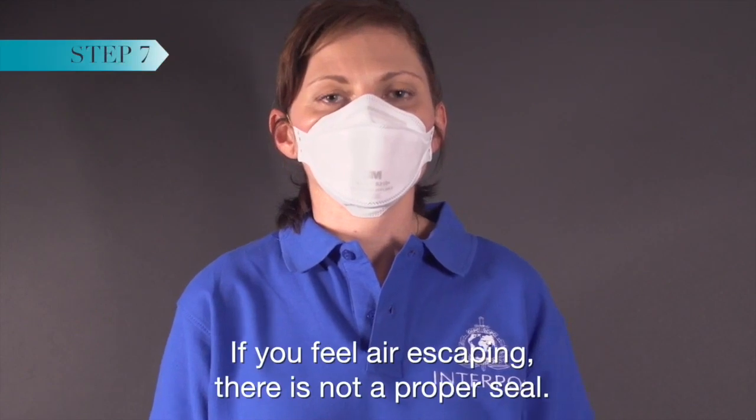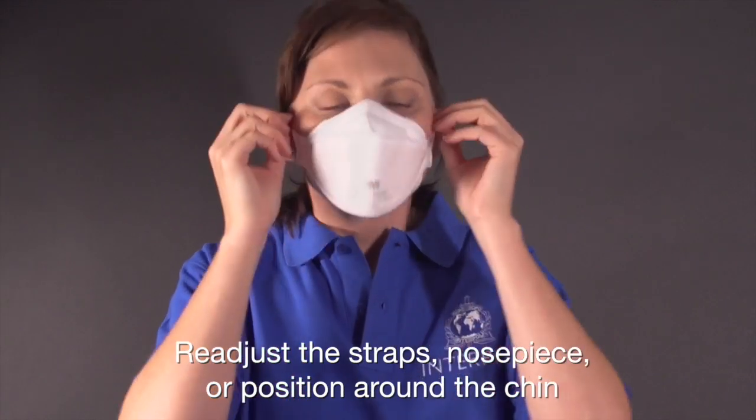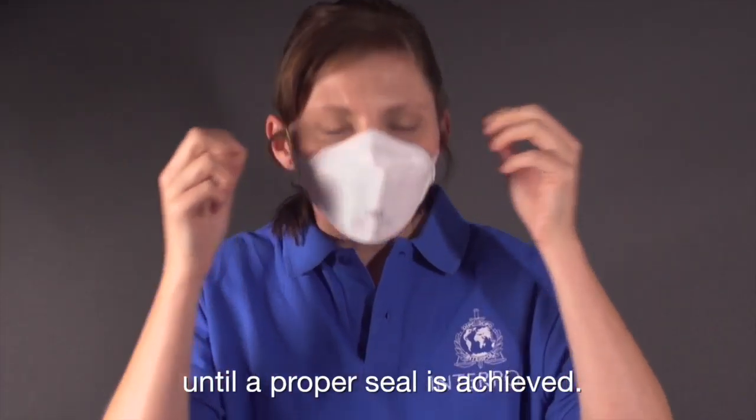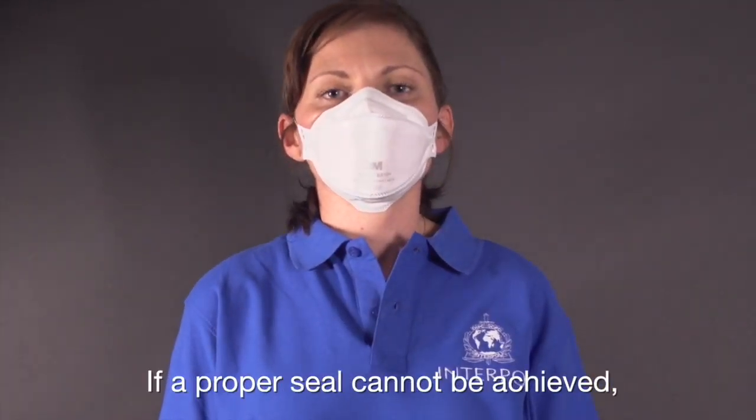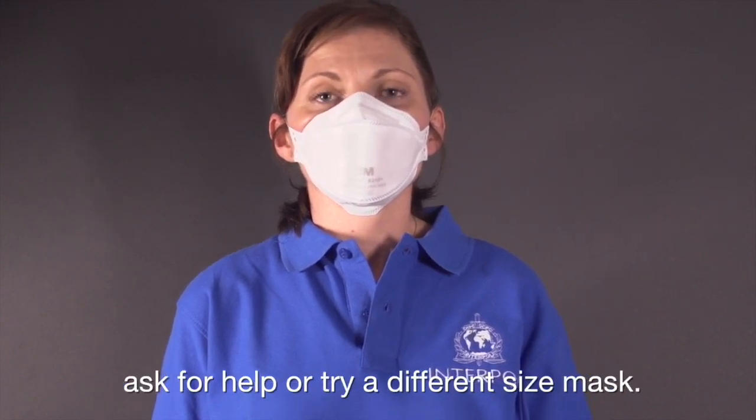If you feel air escaping, there is not a proper seal. Readjust the straps, nose piece, or position around the chin until a proper seal is achieved. If a proper seal cannot be achieved, ask for help or try a different sized mask.